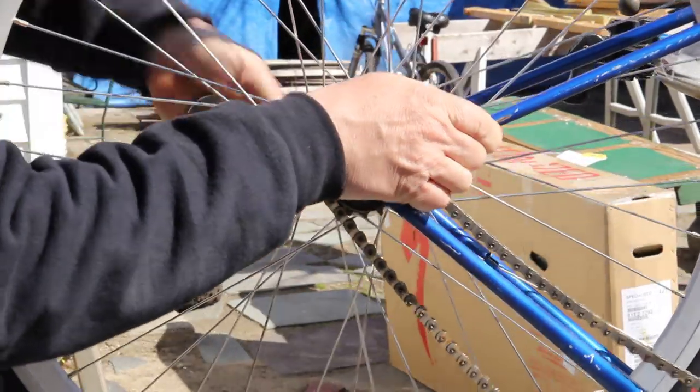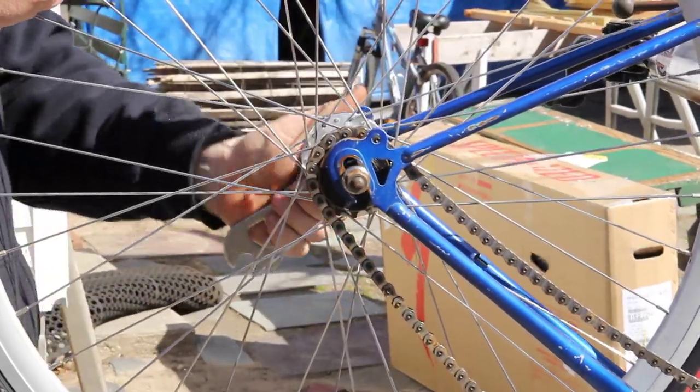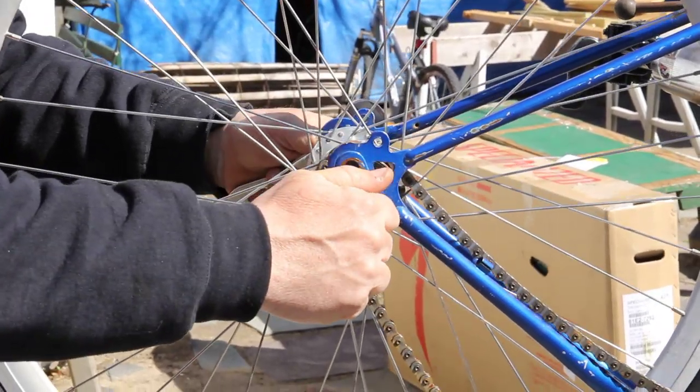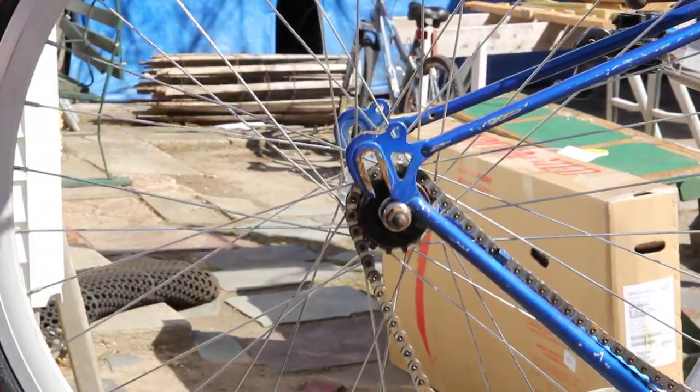These nuts are awful rusty — this is my son's bike. Why are these so rusty? 'Sorry Bike Man, I left it outside a couple of nights.' That's kind of sacrilegious. Don't let it happen again.